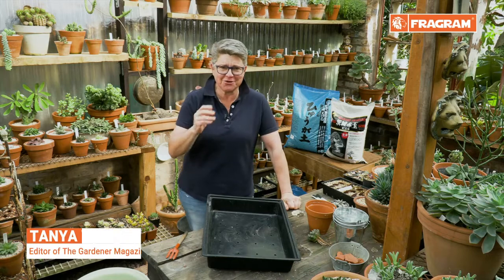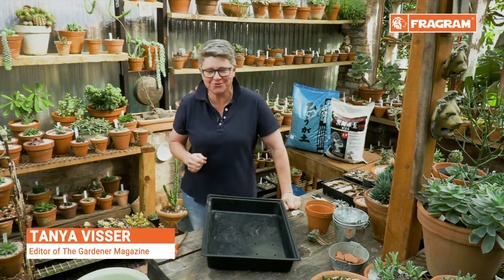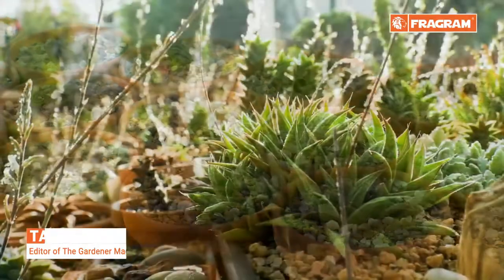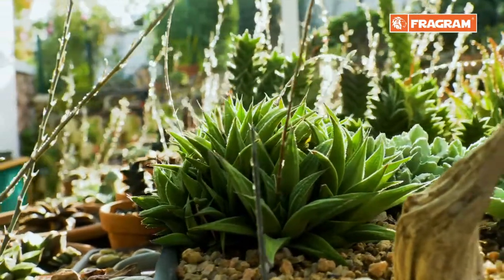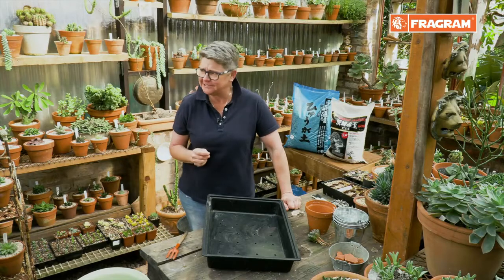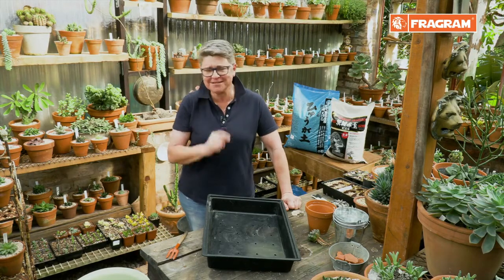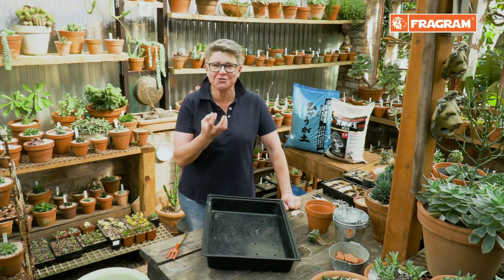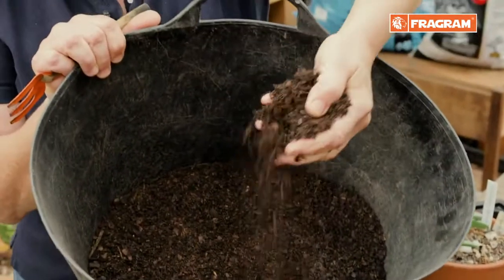When you read gardening books and magazines or speak to the gurus, they'll tell you one of the biggest problems in gardening in containers or in the soil is overwatering. Overwatering is one thing, but it's not really about the overwatering — it's all to do with the soil that you're growing in.